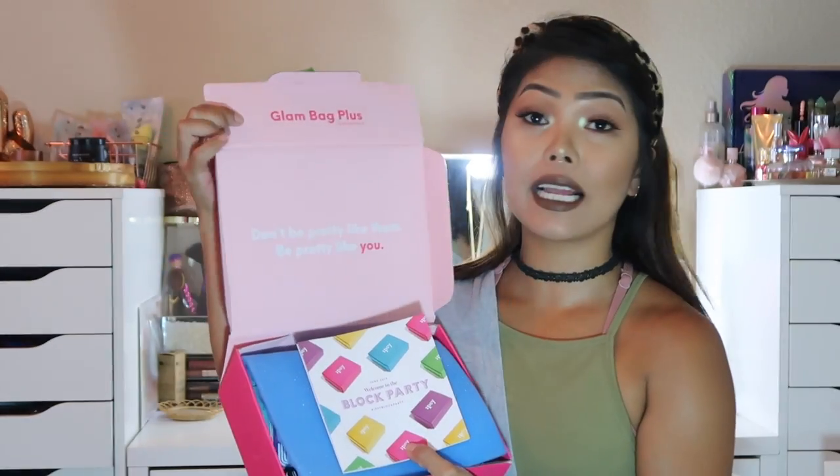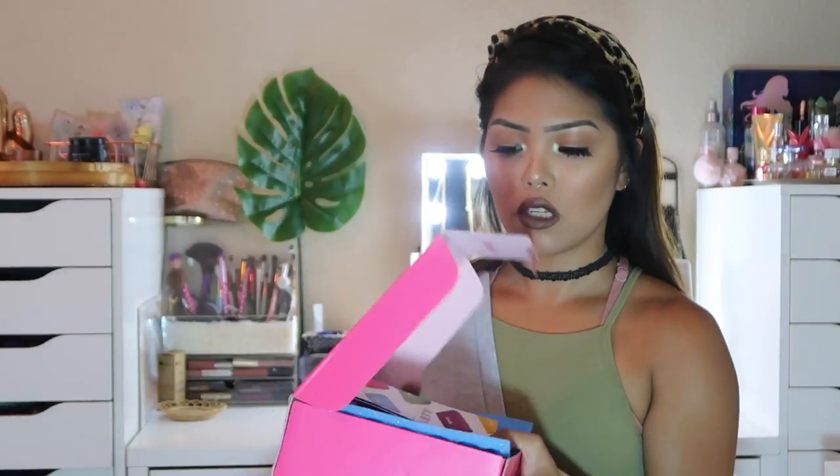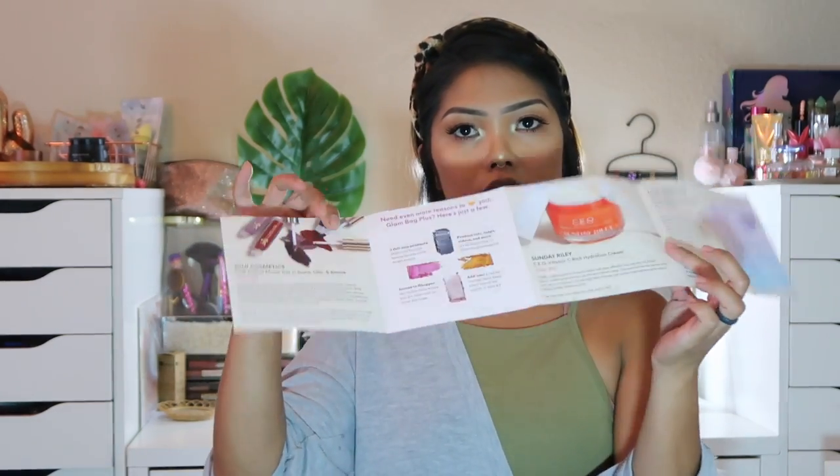Opening it up — it says 'Glam Bag Plus, don't be pretty like them, be pretty like you.' That's a really cute quote. This one is June 2019, 'Welcome to the Block Party.' It shows you all the products you get in the Glam Bag Plus, which is pretty cool.